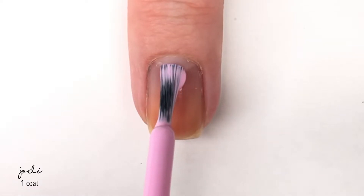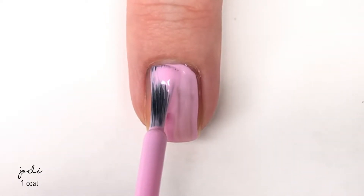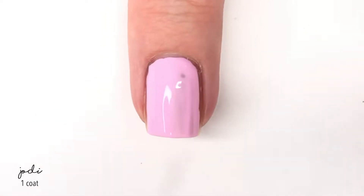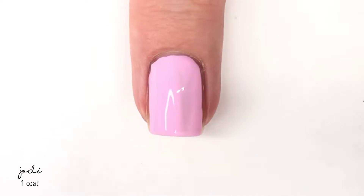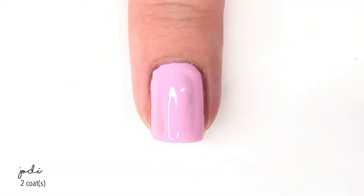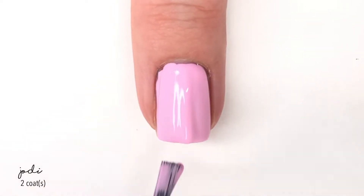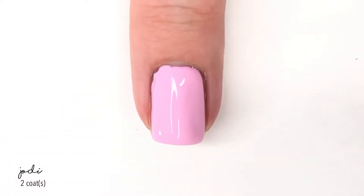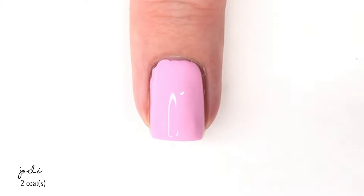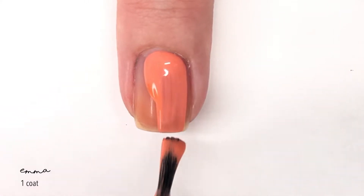First up we have a shade called Jodi. Jodi is kind of a pink that has a lavender undertone and it is a really pretty shade. As you can see, this first coat is kind of streaky or patchy, and I honestly believe this is because of the brush not being the bigger paddle brush that's kind of common now. Zoya does have those if you want to purchase one additionally and put it in the bottle, but I'd rather it just come with it — that's my personal preference — and it's the same situation with Emma.